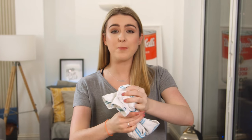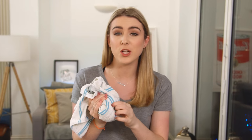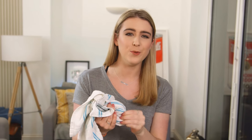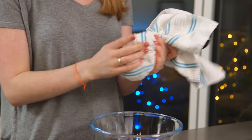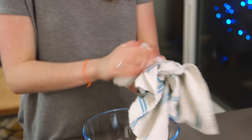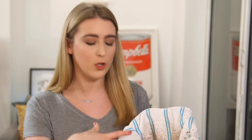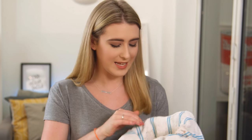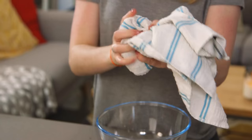Now that they have cooled slightly, I'm going to rub the hazelnuts together in the tea towel to try to get as much of the skin off as possible. You won't get it all off because there are some stubborn bits, but that's fine — just give it a good rub together. These are looking great; all of the skin is over the tea towel. We've still got some skin on some of them, so I'm going to give it another quick rub and then pour the clean ones into a food processor.